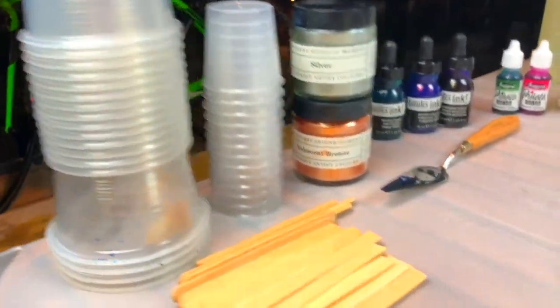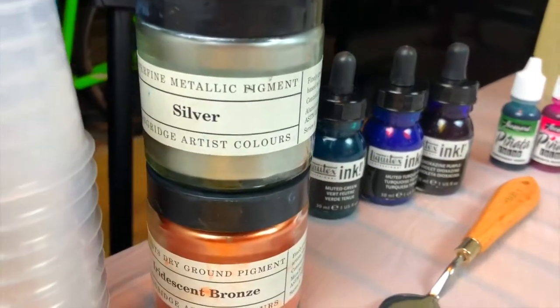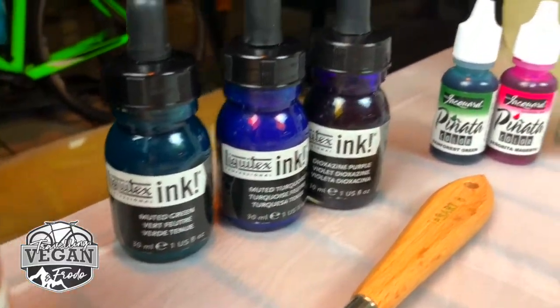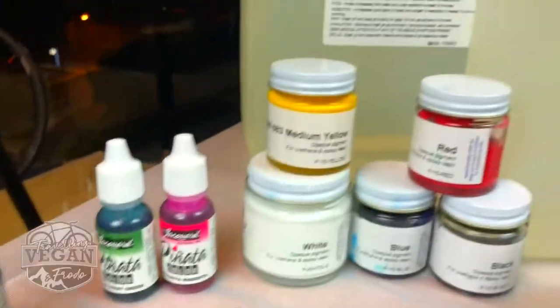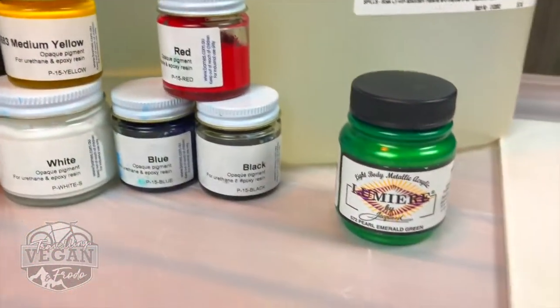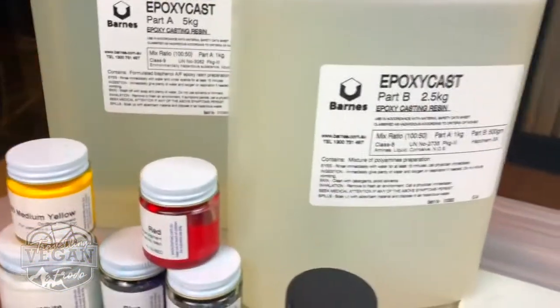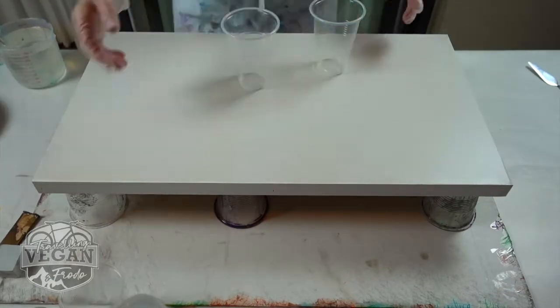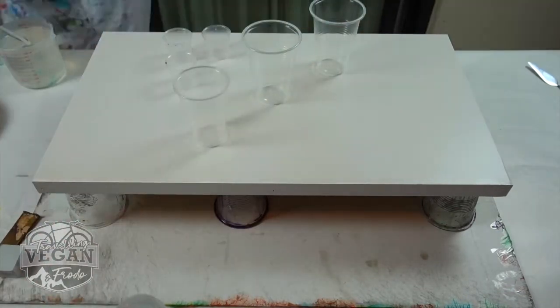Just to show you all the things that I'll be using today — just the pigments, some of the pigments I'll be using today and all the other ones that I did have. Hi guys, and welcome to another video by channel Vegan and Frodo.